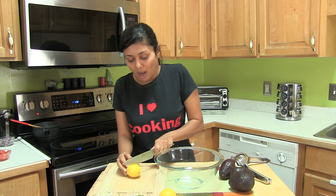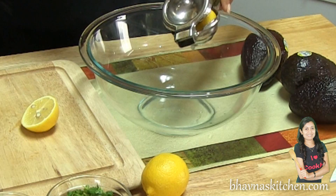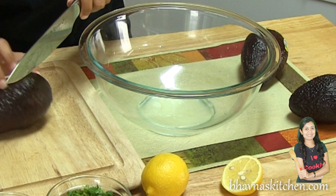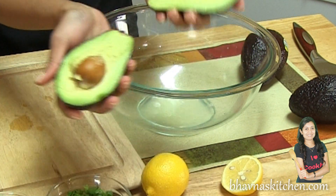So first I'm going to cut lemon and squeeze lemon into this bowl. And now here I have three avocados — look at this, so fresh and green.